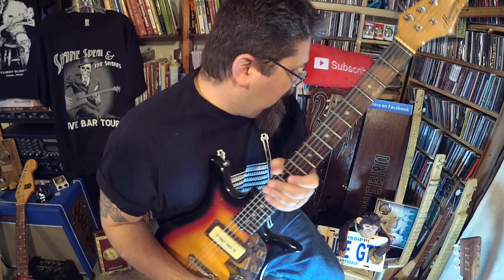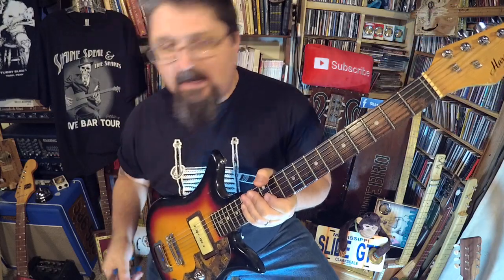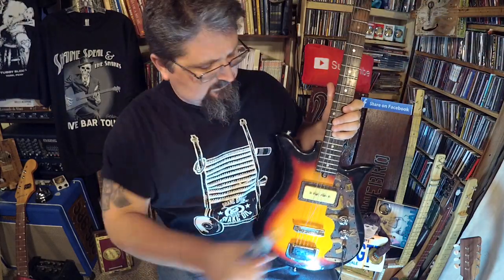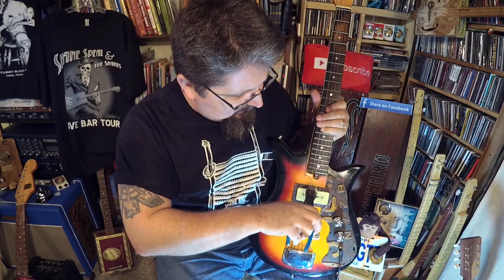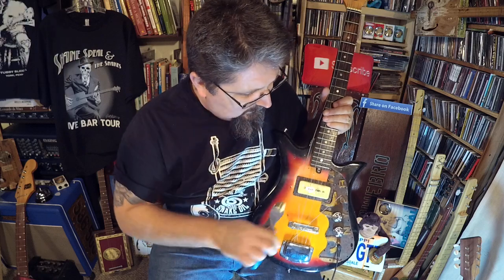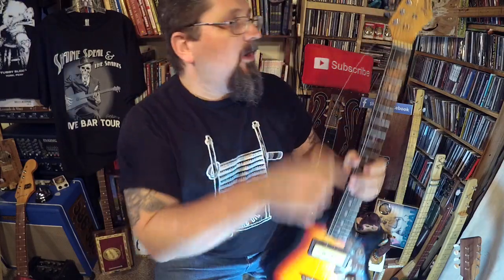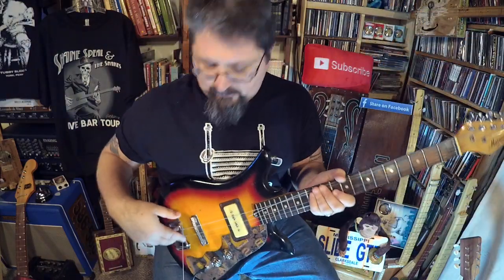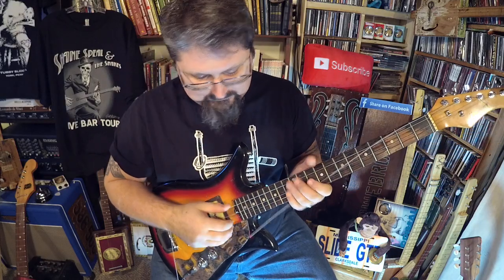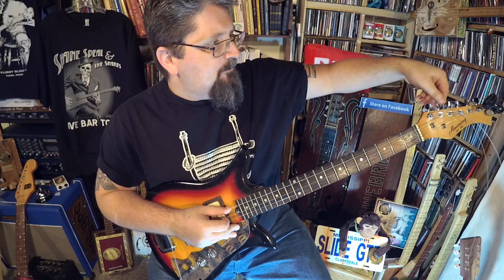If you take an open G guitar and you remove the low string, the third string, and the high string — and you leave it tuned to what it was when it was open G — that's all C6 Steve's three string trans wonder is. It's a little out of tune now because the neck moved, let's get that back.